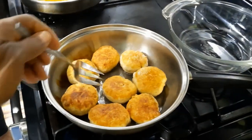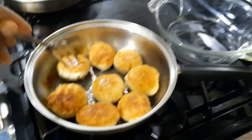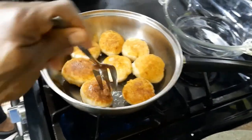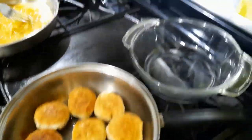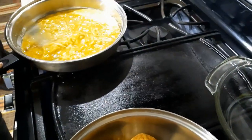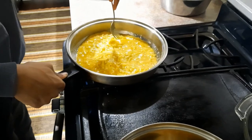Another thing you can look for with your dumplings to know they're done is when they start kind of cracking at the sides. That's when the steam is building up on the inside and releasing. See that crack? So it's about ready to come out of the frying pan.